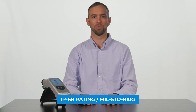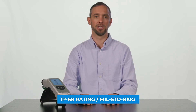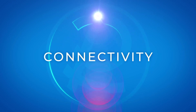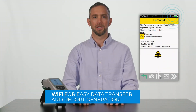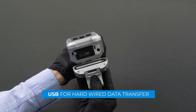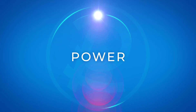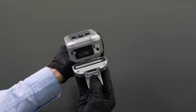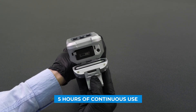The Rescue Flex is sealed with the ability to be dunked in decontamination solution. The Rescue Flex has built-in Wi-Fi for easy transfer of data and reports, as well as a USB connection for hard-wired data transfer. The removable rechargeable battery sits behind this sealed waterproof door at the bottom of the instrument and offers five hours of continuous use.